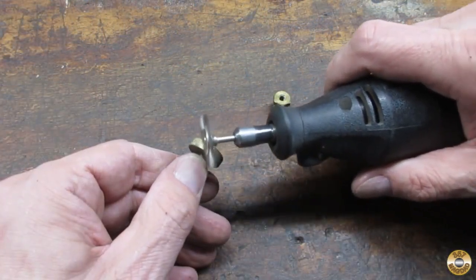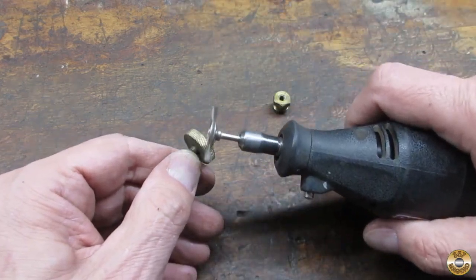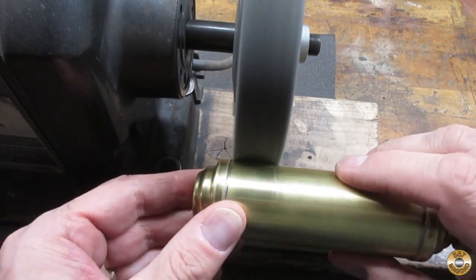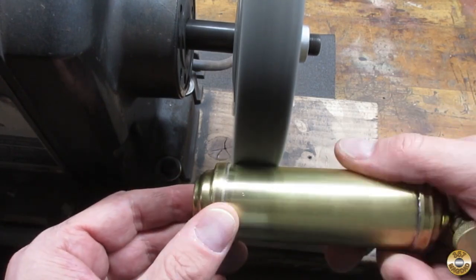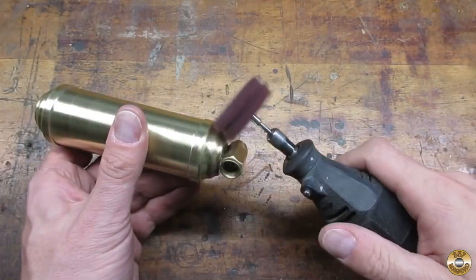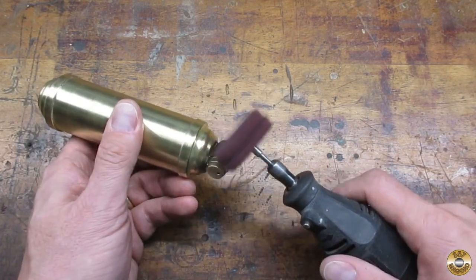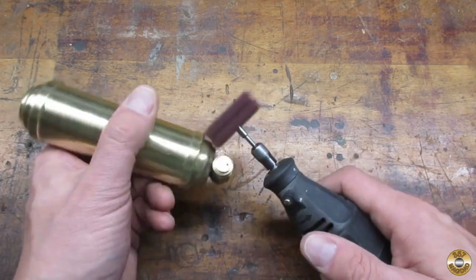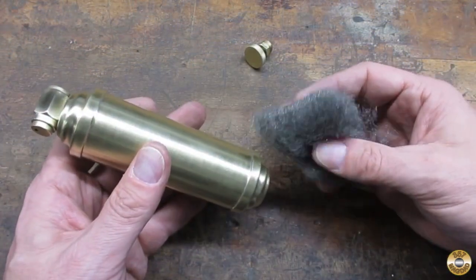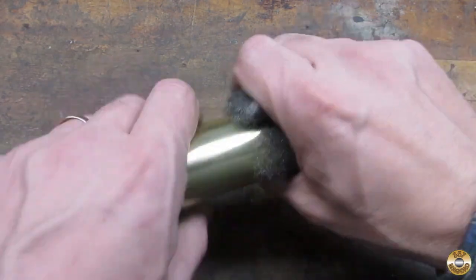I used a small wire wheel to brighten the knurling. I went over as much of it as I could with the fiber wheel. I used my homemade abrasive discs to reach the areas I couldn't get with the fiber wheel. As a final step before polishing, I went over the whole thing with super fine steel wool.